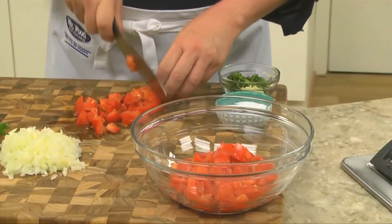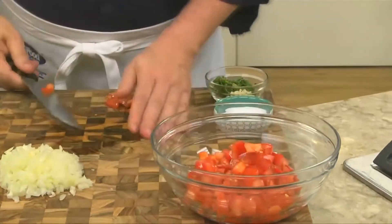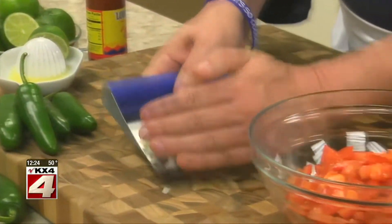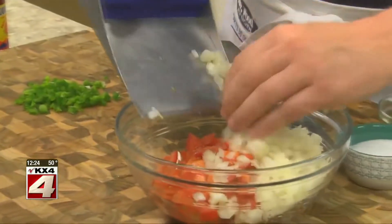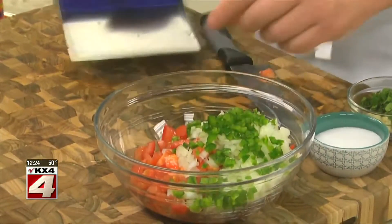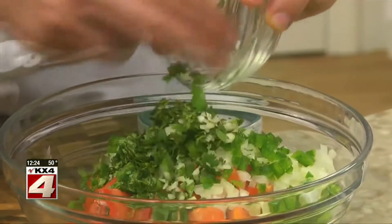We start by chopping three tomatoes. You could do this in a food processor, but since I like my salsa chunky, I think it's best to cut them with a knife. Now we mix these with some finely chopped onion, a bit of chopped jalapeño, a couple of tablespoons of cilantro, and a little bit of garlic.